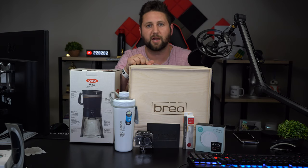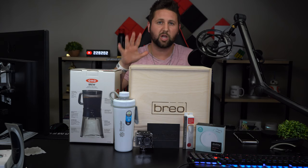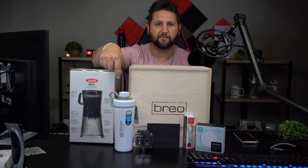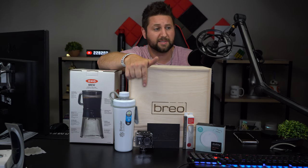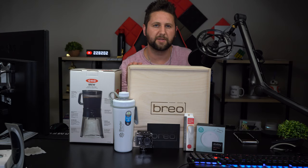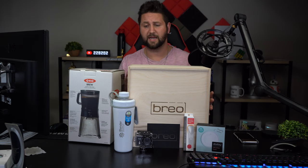That's the full opening of the Brio Box subscription service. Let me know in the comments what you think of this. If you're interested, click the link below the video to get 20% off your first box using code JIP. We got the OXO cold brew coffee maker, the Blender Bottle for summer drinks and gym use, the Echo action camera with its waterproof case perfect for the beach or pool, the thermal ice cream scoop for those hot summer days, and the Dodow sleep aid to help you wind down.